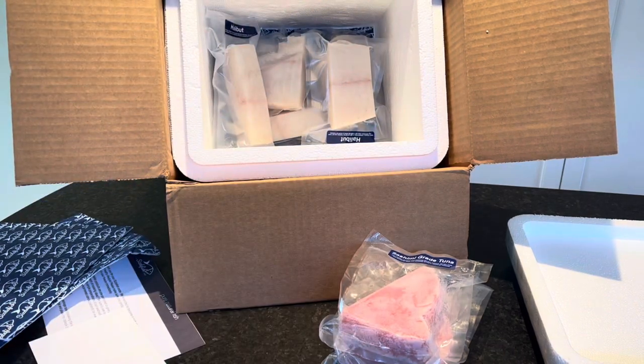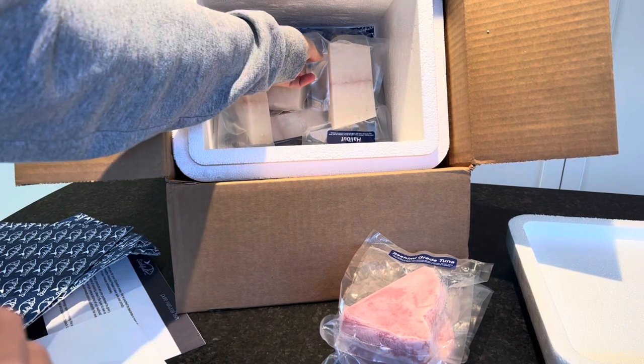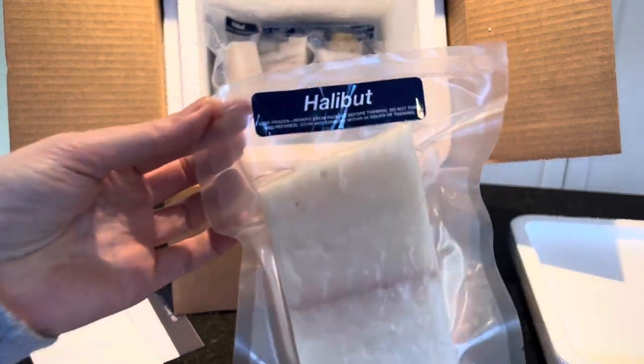The next thing we got — something I really like that Sizzlefish has — is they have a lot of different assortments and samplers. With this one we received six four-ounce halibut fillets and four 3.5-ounce crab cakes. This is called the Halibut and Crab Cake Sampler. These crab cakes are gluten-free, made with gluten-free breadcrumbs. If purchased separately, the halibut would be around $85 and the crab cakes around $72 — over $155 total. But with the sampler it was only $109.95, so definitely look out for the samplers and assortments because they are a good value.